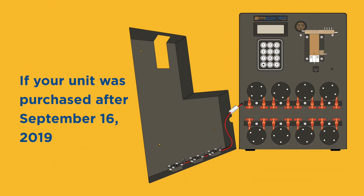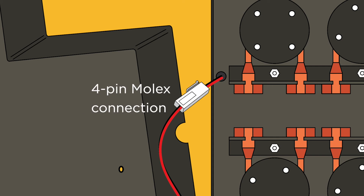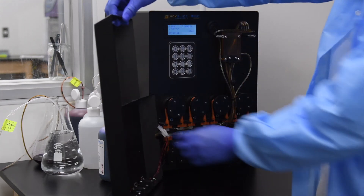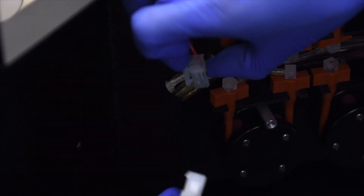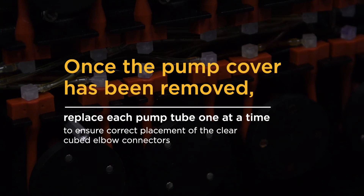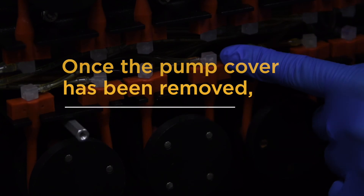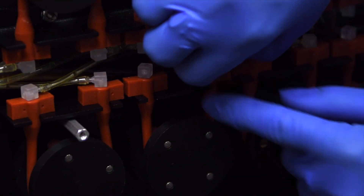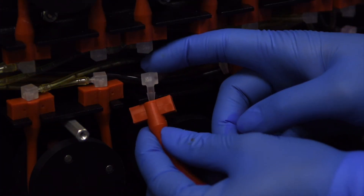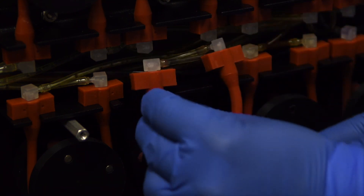Remove the front pump cover by unscrewing the four thumb screws on the face of the Gram Pro One. If your unit was purchased after September 16, 2019, it will have a four-pin Molex connection attaching three case fans on the cover. Pivot the pump cover along the left side of the machine, carefully disconnect the Molex connection, and lay down the pump cover. Once the pump cover has been removed, replace each pump tube one at a time to ensure correct placement of the clear cubed elbow connectors. Remove the white nylon elbows from the orange pump tube, remove the pump tube from the bracket and the pump roller, then discard. Insert the two nylon elbows into the new pump tube, place the new pump tube into the bracket and onto the roller.